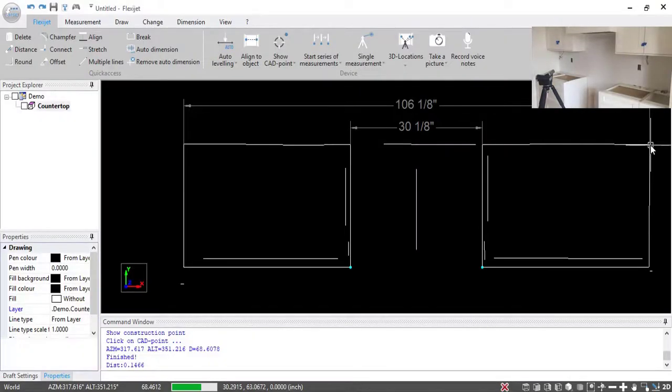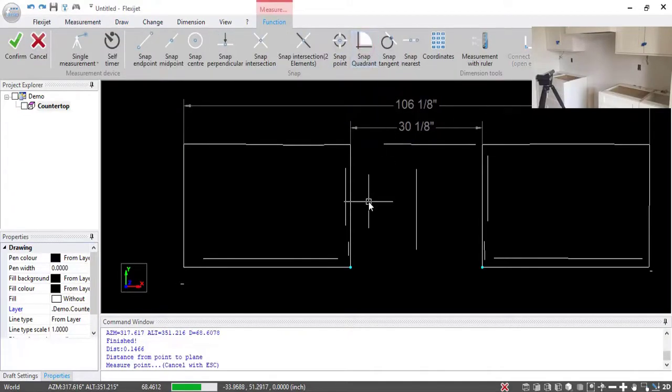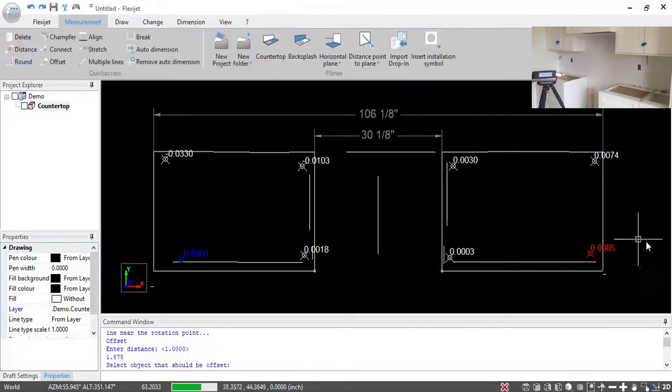Another extremely useful feature of this machine is the ability to check the level of the cabinets. That function is right here under 'Distance Point to Plane.' I'll select that and measure a point over here, another point over here, just to see exactly how level we are and how much shimming we need to do — a point over here, point over here, point over here, and a point up in this back corner as well. Moving back to the software, I'll confirm that. You can see my elevation map including my high and low points. From right to left it's definitely sloping down, but it's not very dramatic, so I'm pretty happy with how that's looking — I know exactly what that's going to be.